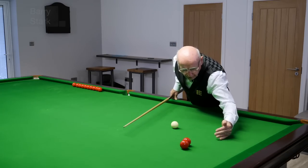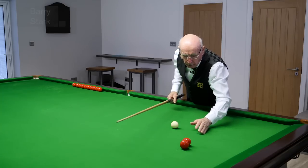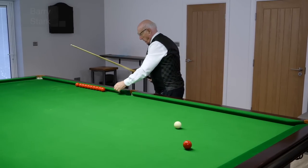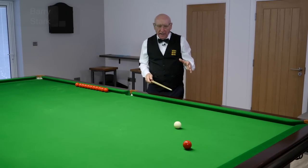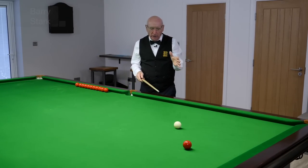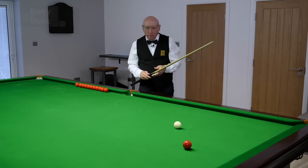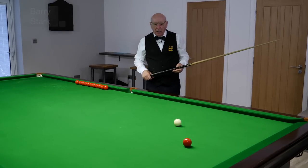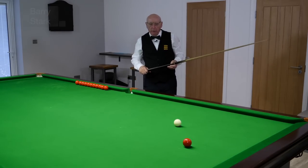If you remember my video on the squeeze plant: if I hit that ball, the far red would hit the top cushion, but if I hit it the other way it would probably go into the pocket. It's a bit like that with the cue ball, but not quite so much — there's still a squeeze effect, but certainly not as much as if there were two balls there.